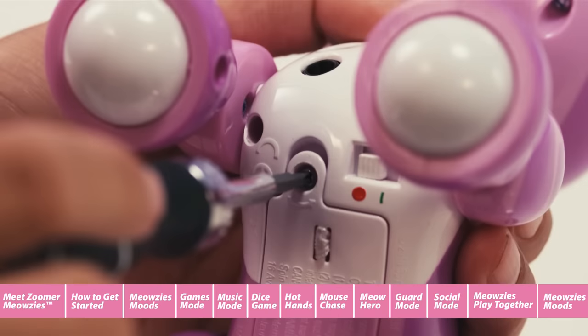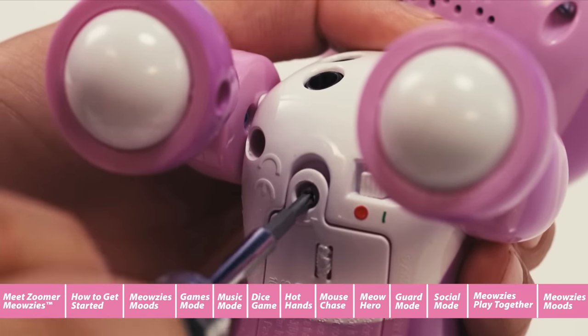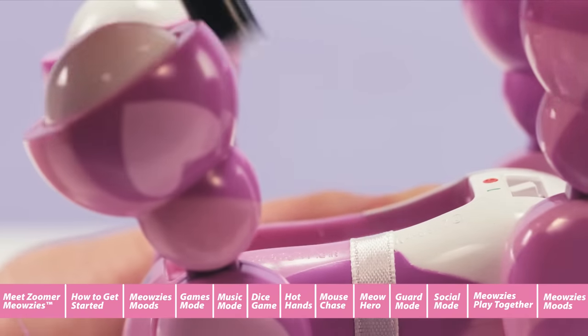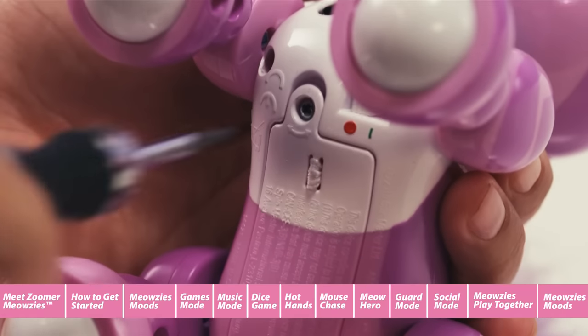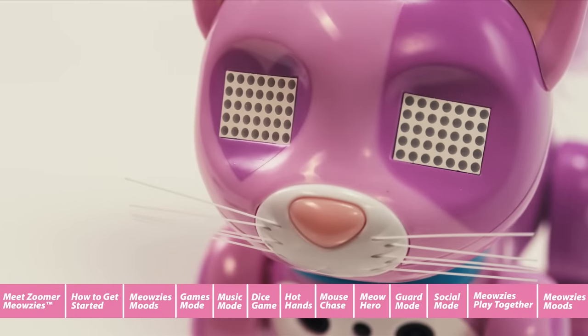Installation is easy. Just get an adult to open the door underneath the Meowsie with a screwdriver. Line the compartment with the ribbon and install the three batteries like shown on the polarity diagram. Then replace the battery door securely and get ready for some perfect Meowsie fun.